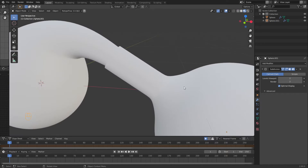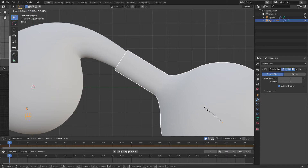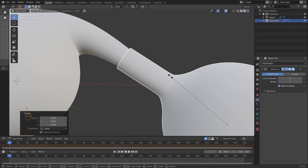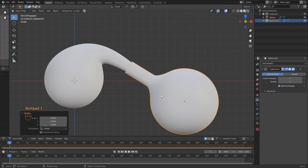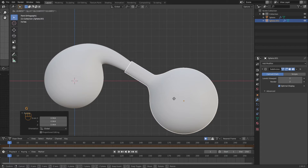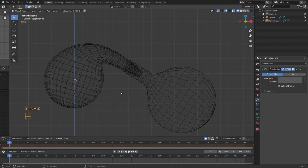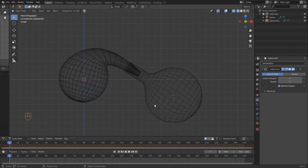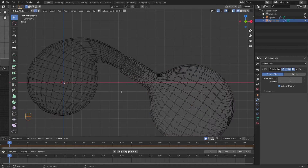It looks like my size is almost spot on. I could be a little smaller, so we're going to grab this one and just scale it down a little bit. I'm going to move that in that direction. I might make these ribs in this bottle taller too. We're going to select it all, Alt+E, along normals, go out a little bit. Now we've got to do the end of this bottle.